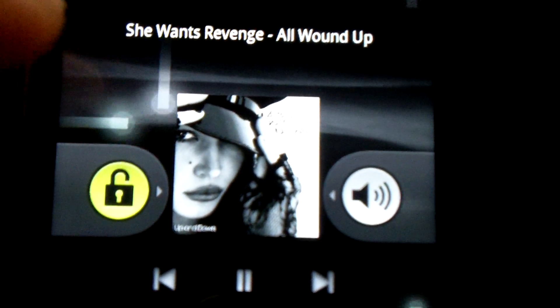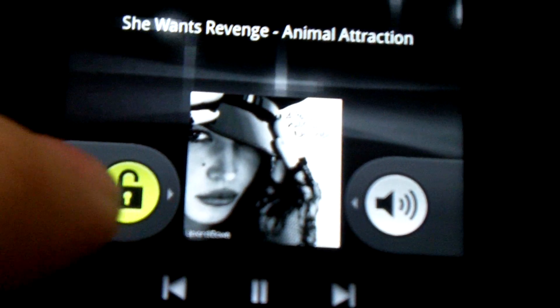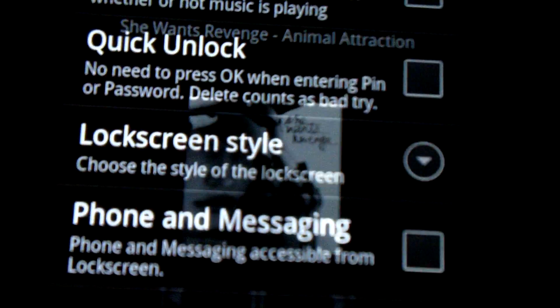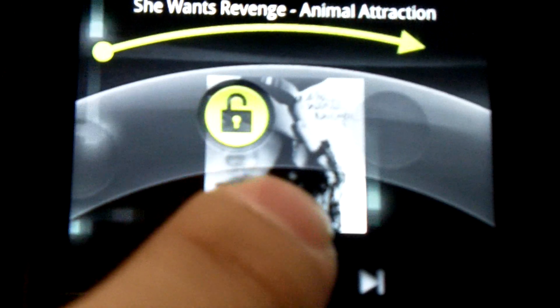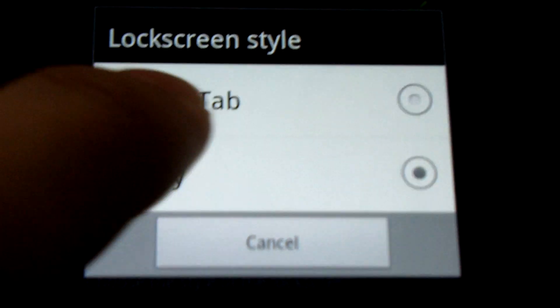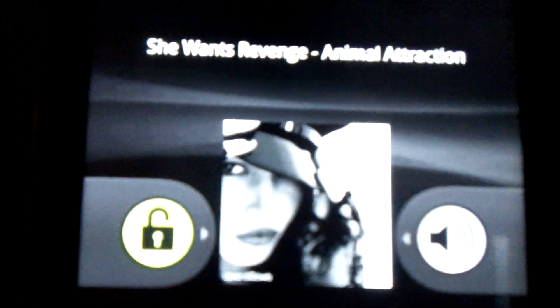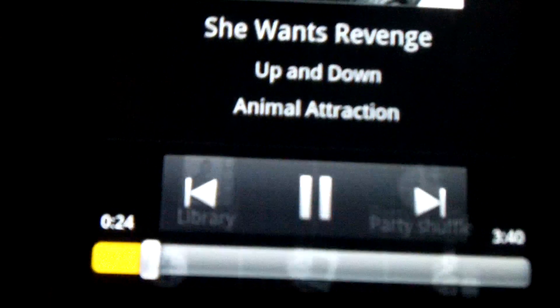Let's take a look at the lock screen music revamp. So let's take a look at what happened if you have rotary overlays. And if you press the album art, it launches the now playing thing.